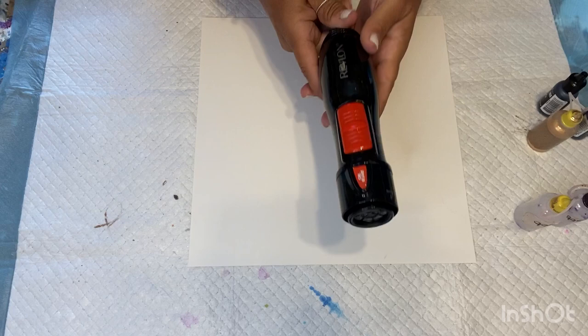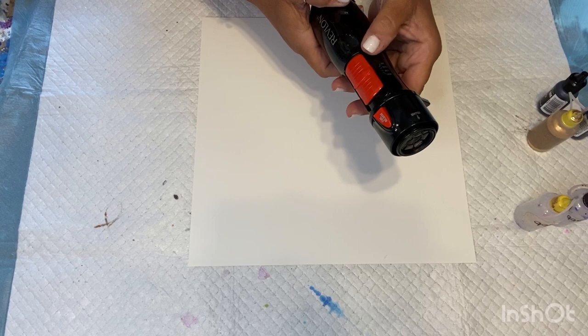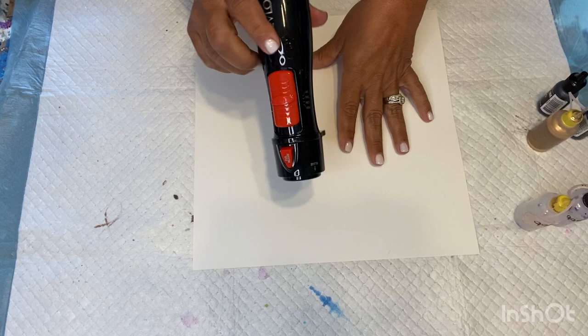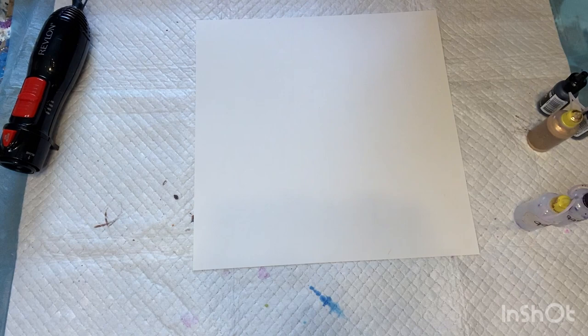The tool that I use to blow it out is a Revlon hair dryer brush — you take off the attachment. It has a cool setting, and this is what I use to blow it around. Sometimes I use my airbrush, but for the most part I use this one. It depends on what look I'm going for. I'm going for a wispy look.